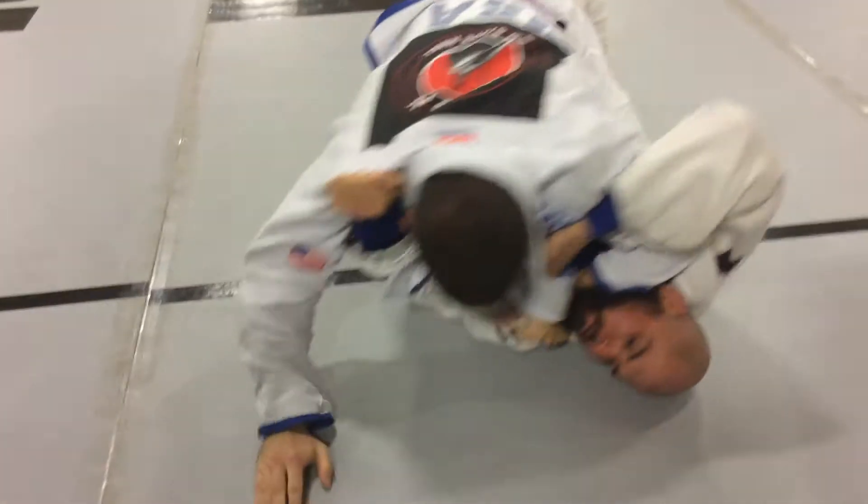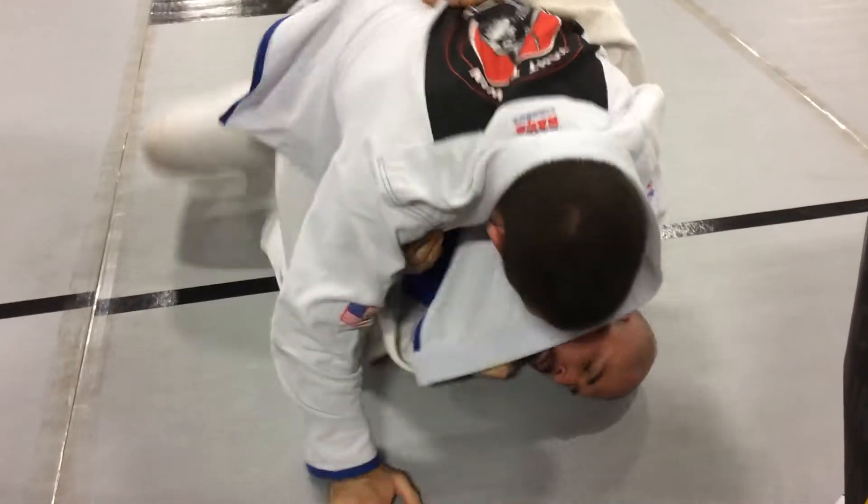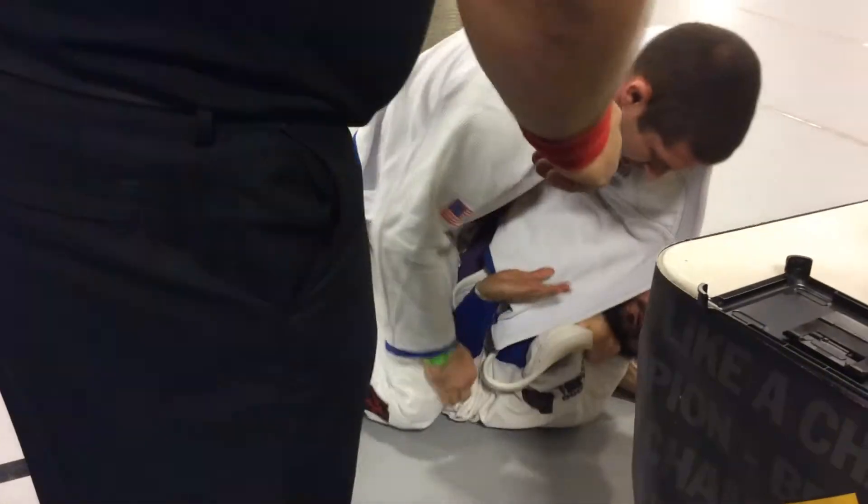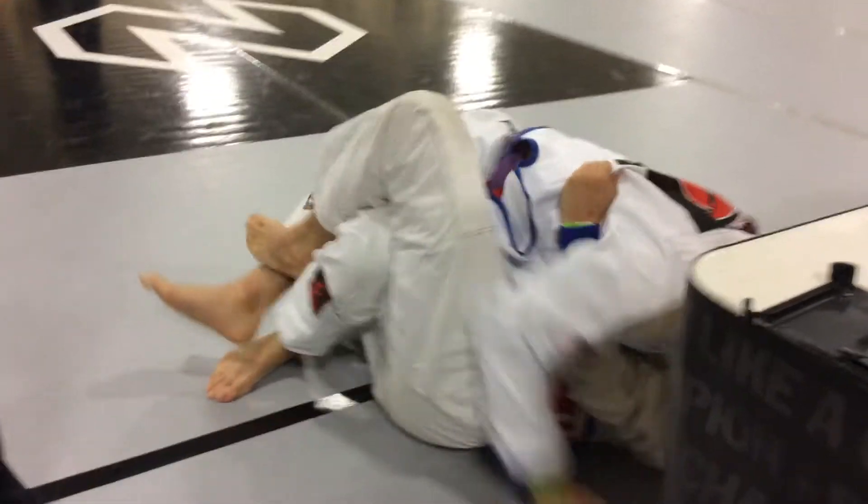You got it, Nick. Just settle. Arm body's dead, Nick. Nice, Nick. Okay.